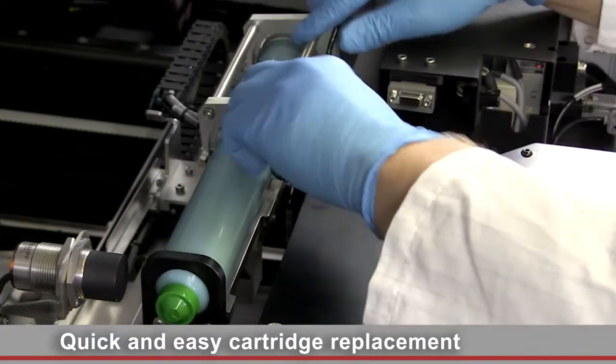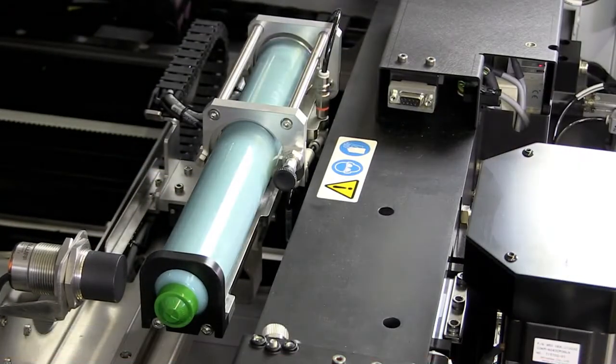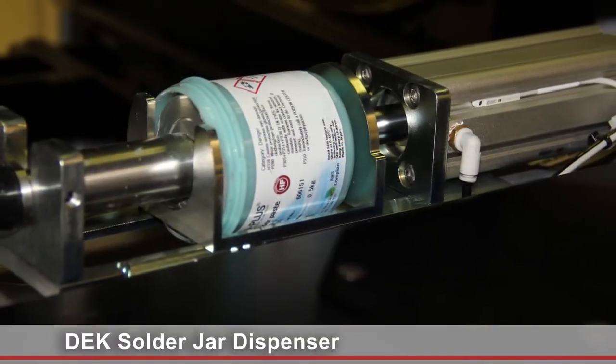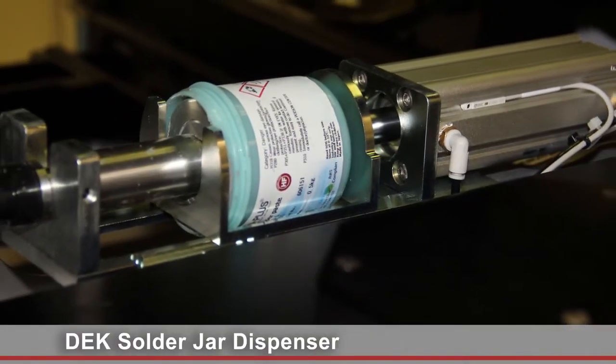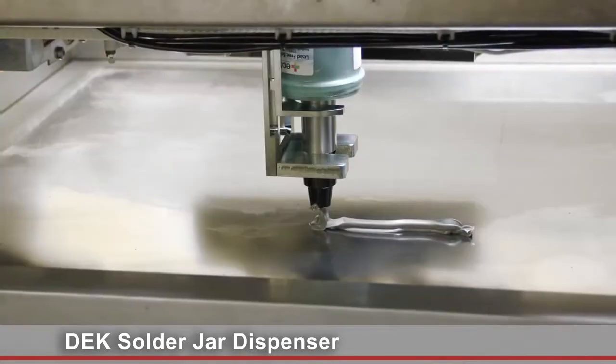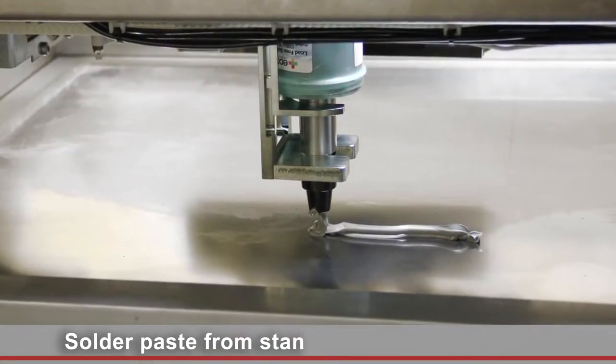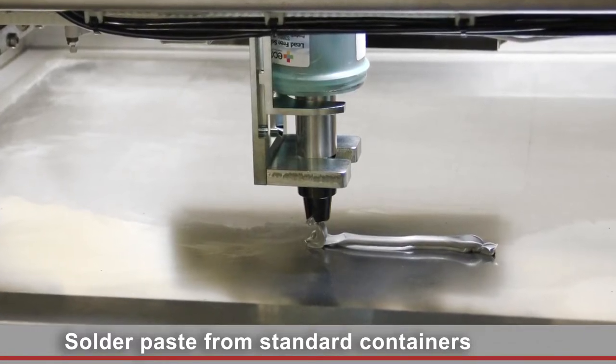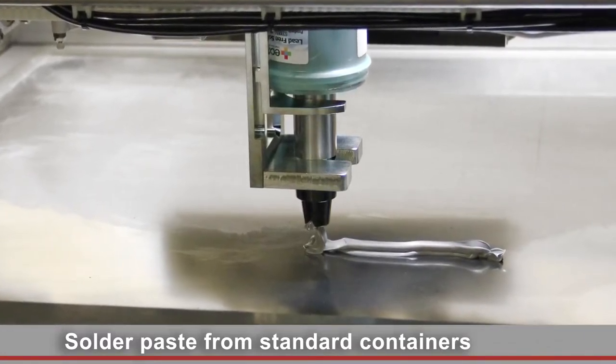Do you want to simplify your logistics by using the same paste containers for manual and automated procedures? The DEC solder jar dispenser eliminates the need for industry standard cartridges and uses standard 500g containers instead. You can save even more time by preparing the container replacement offline.